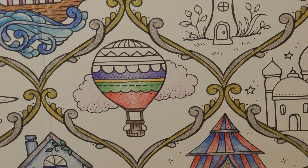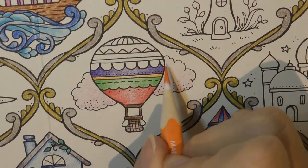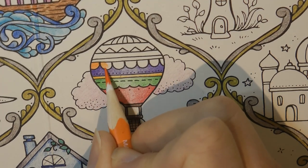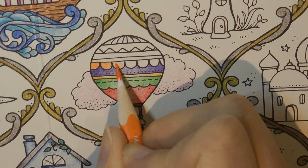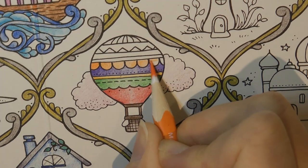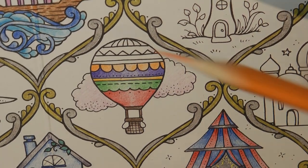Orange next, I reckon — number 4. Now this is a slightly more complex pattern to be able to get the effect, but we should still be able to do it. I'm just pressing lighter and then getting harder again on this square and then really hardening that.